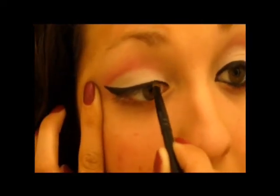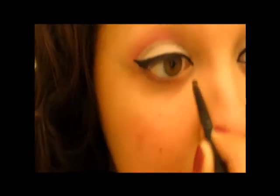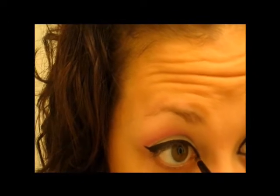Then you want to work your way in. Now take your brush with the point side facing down. When you get to your absolute inner corner, we're actually going to extend this just a tad to our lower lash line and connect it. Starting from the outer corner going in, we're going to line the waterline with the same gel liner.